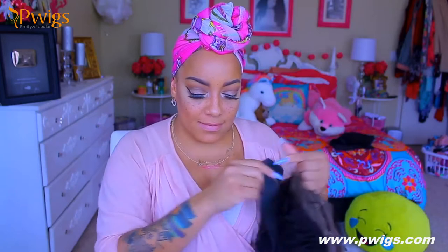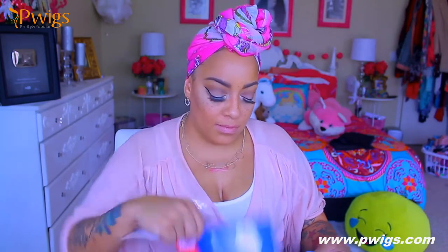I went ahead and washed this already because I don't really like the factory curls. It also comes with some elastic if you like to sew elastic, along with some bobby pins, a comb to style and give you the perfect parting, some really cute lashes, a cap, and a brochure.